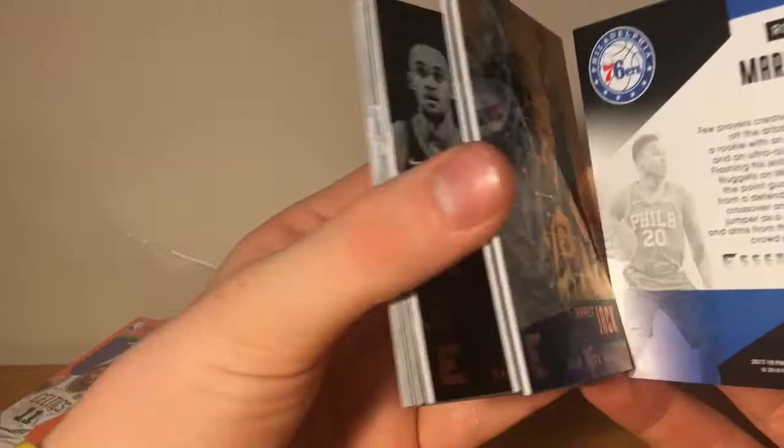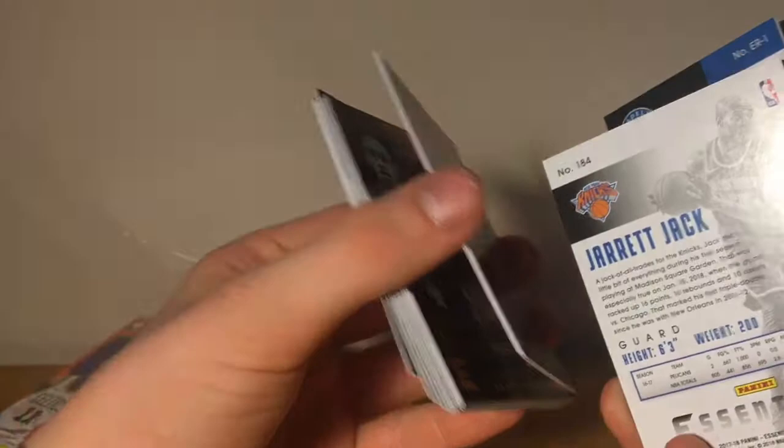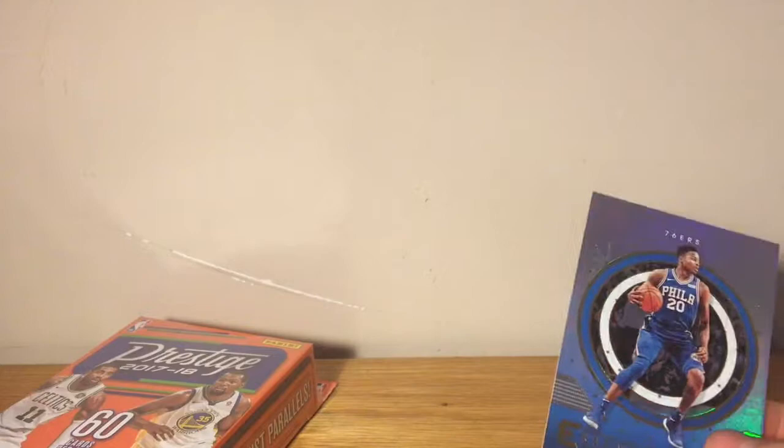Pretty nice pack. These inserts are actually pretty thick — this one's like a thicker stock card. And today is Father's Day, so shout out to all the dads out there including mine. Happy Father's Day. Let me put this in a sleeve and let's do the Prestige hanger box.